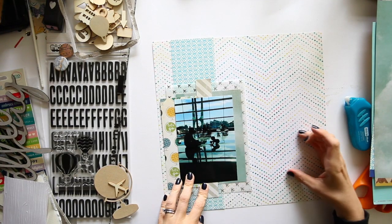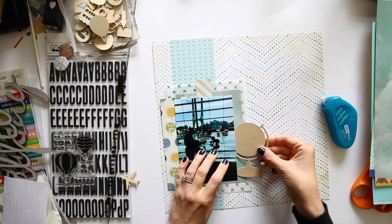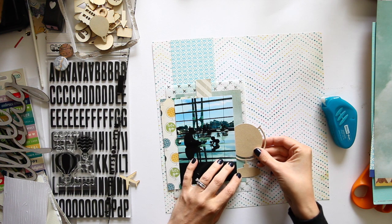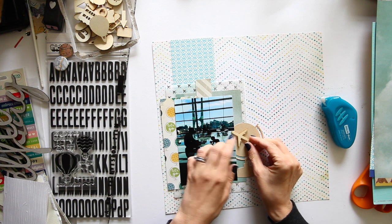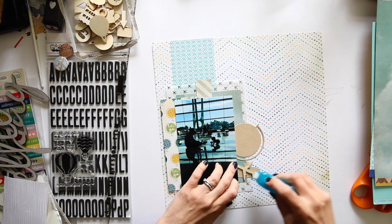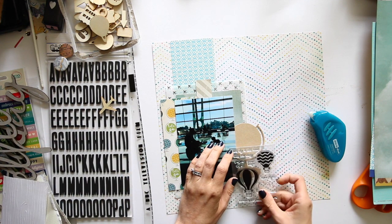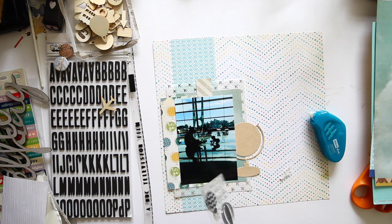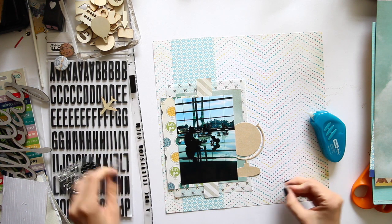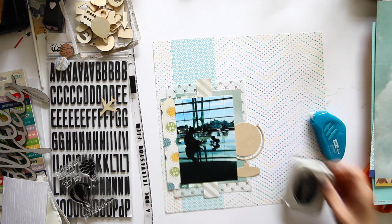Okay actually I changed my mind. Instead of doing paper out toward this side, I'm going to work with that globe and I'm going to tuck this behind this layer here, just lining up the base with the edge of that paper. And I'm going to pop the plane on here but I want to stamp on this before I do that so that it's easy to stamp. Just deciding — do I want to use brown ink or blue or black ink? I think I'm going to go with black because my letter stickers are black. This photo being in silhouette makes it quite like a black and white even though it's in color. So black ink it is.